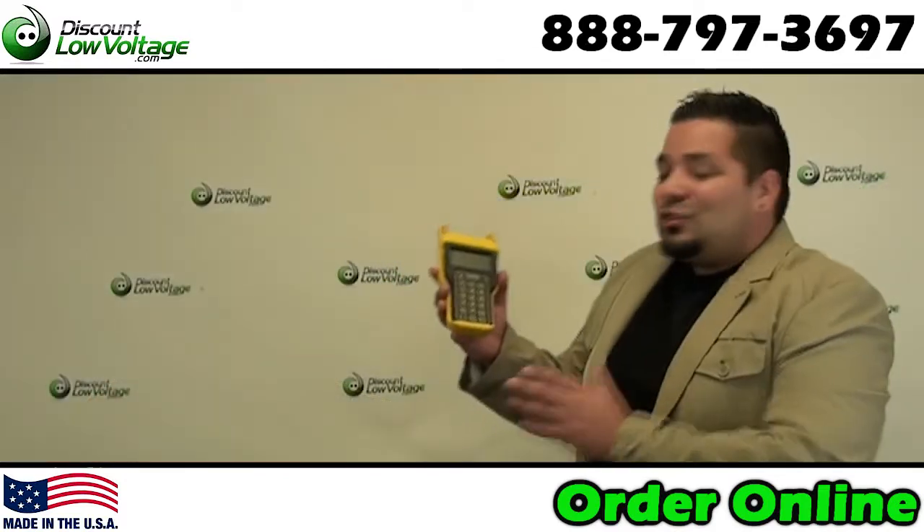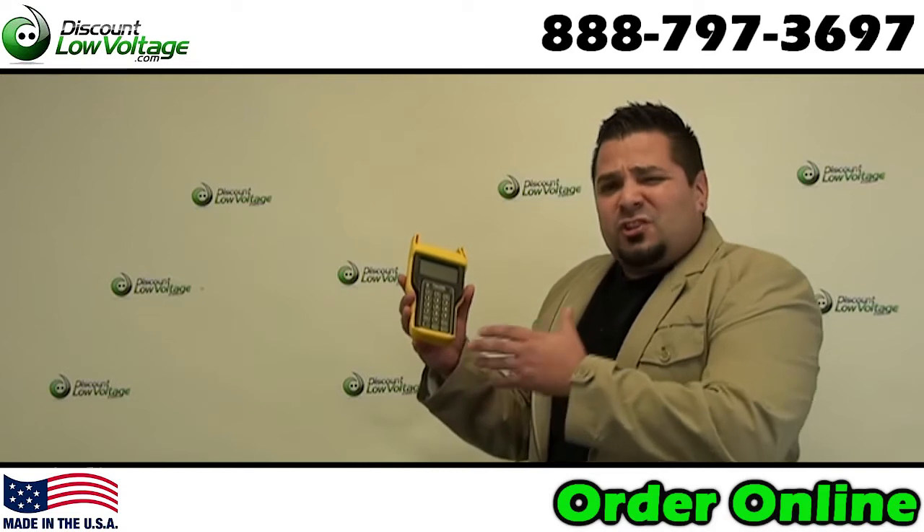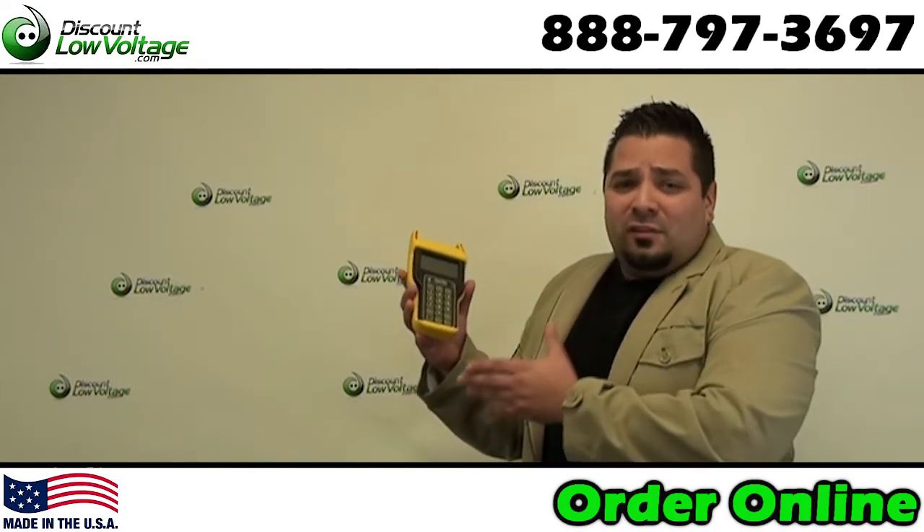And there it is. This is a really cool 10 gig kit. I've seen some Fluke ones with a lot of the same features running around 10 grand — that's a heck of a lot more than this one here.